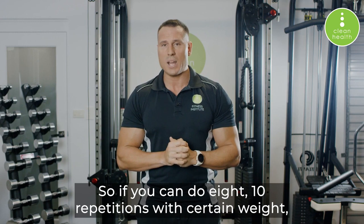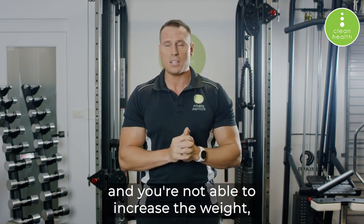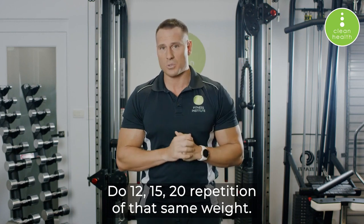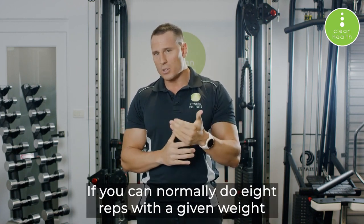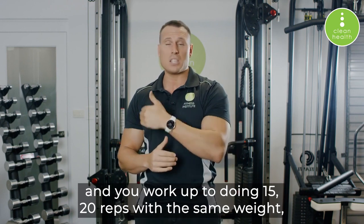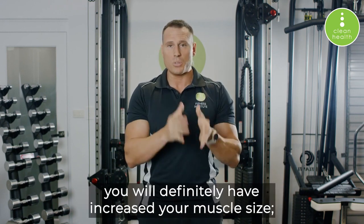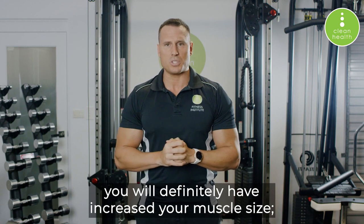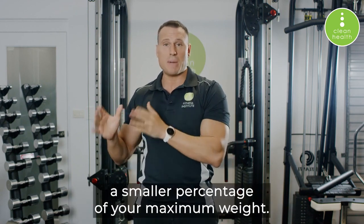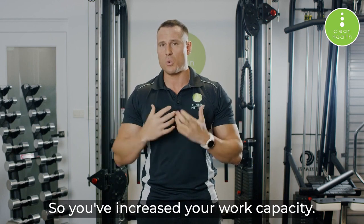One simple way is just doing more reps. If you can do eight to ten repetitions of a certain weight and you're not able to increase the weight, increase the number of reps — do 12, 15, or 20 repetitions with that same weight. If you can normally do eight reps with a given weight and you work up to doing 15 to 20 reps with that same weight, you will definitely have increased your muscle size, because that weight now represents a smaller percentage of your maximum and you've increased your work capacity.